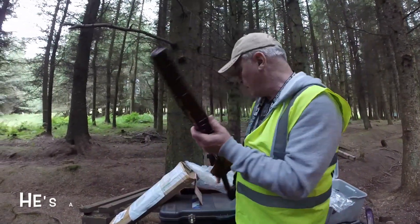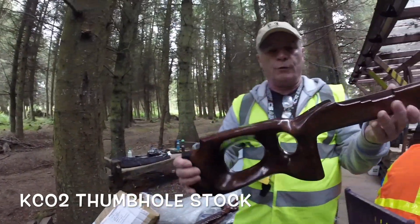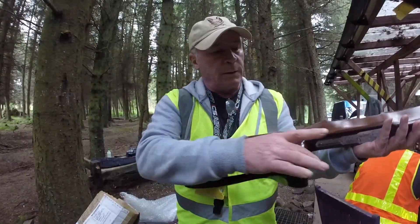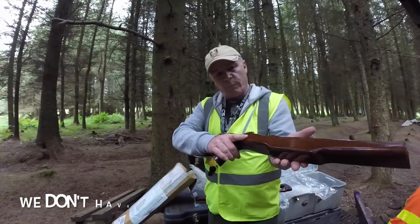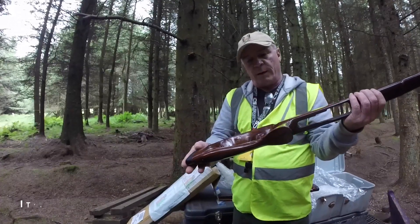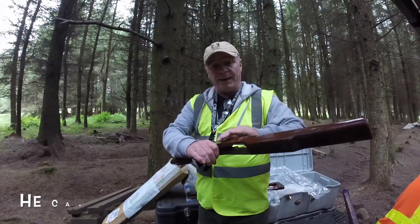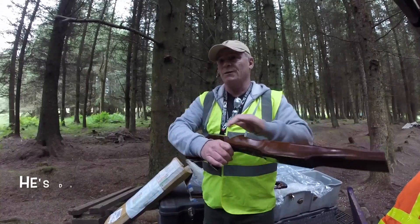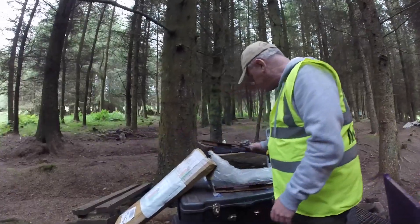He's also got the KCO2 Thumbhole stock. KCO2 is a small gas rifle — we haven't got one to demo yet. But it's a lovely piece of wood. It's well carved, not finished — it can be done to any finish. He's doing some camouflage stuff as well on green woods. It's gorgeous, really nice colour.